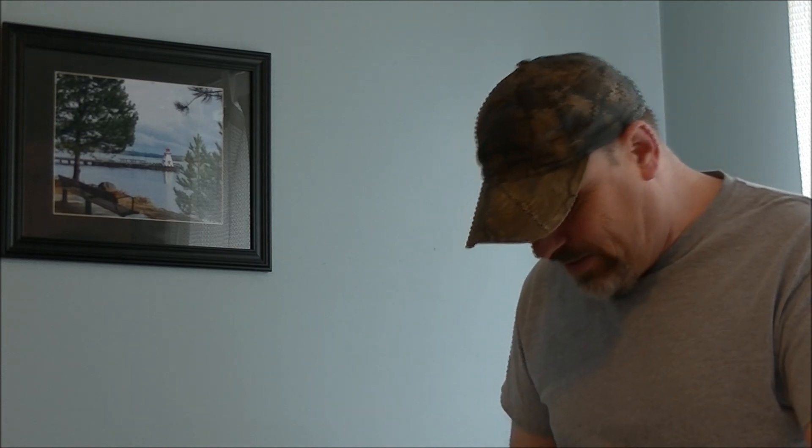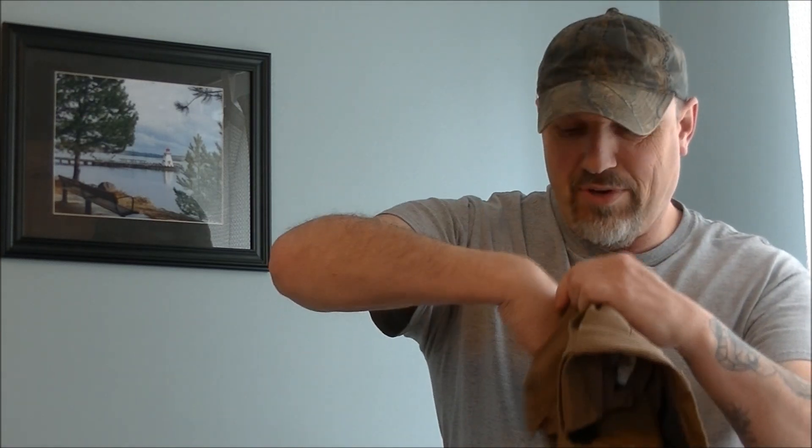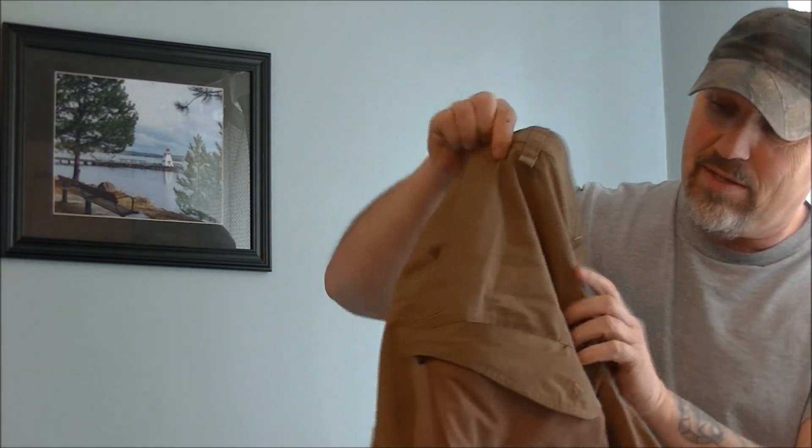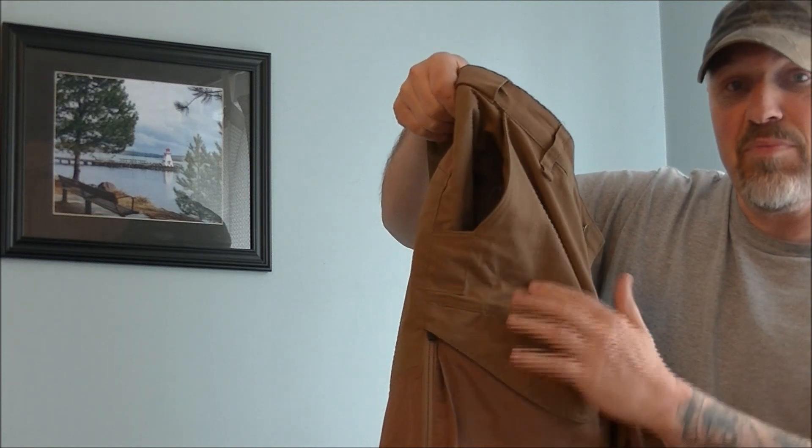This also has a drop-in pocket for most cell phones, right here. You can place your cell phone right down inside — right there — and that would be on this leg of your pants.